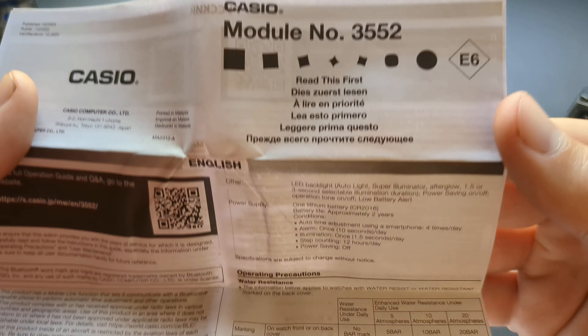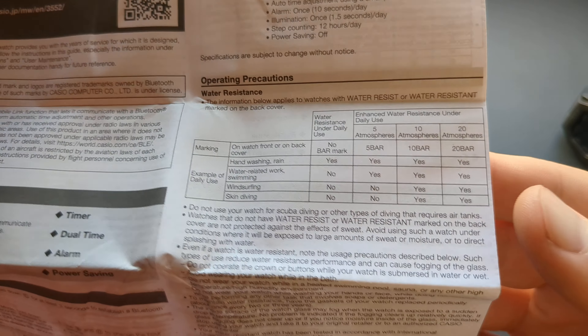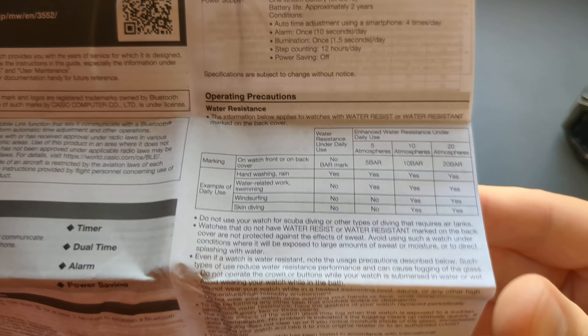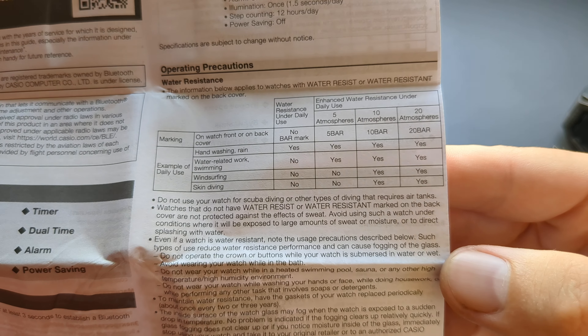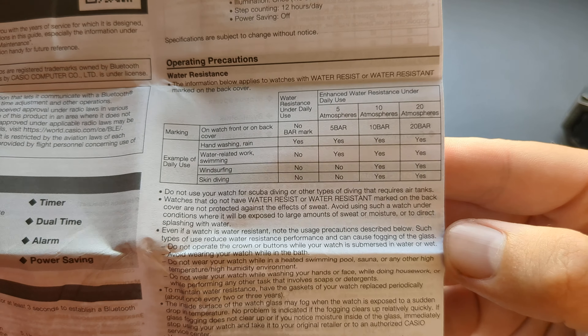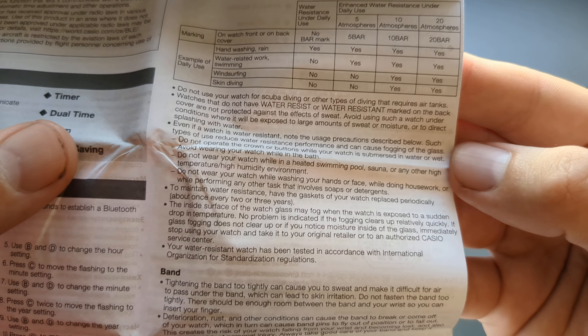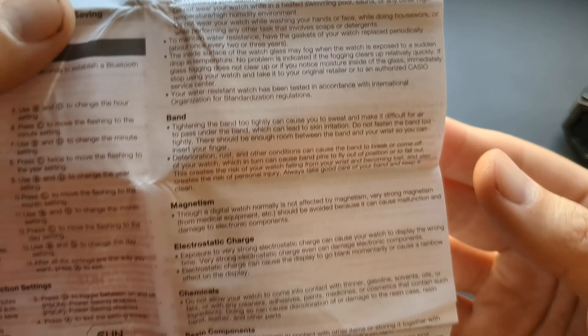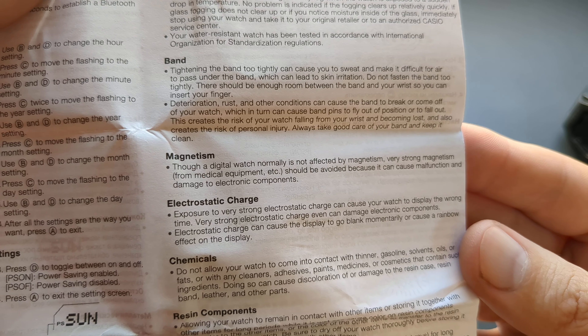Let's do the other side now. This is where it shows what kind of battery you have — CR2016. I really hope the quality is good enough.